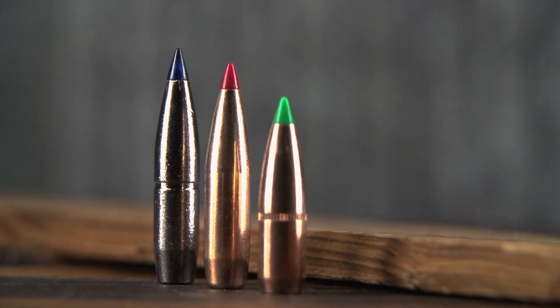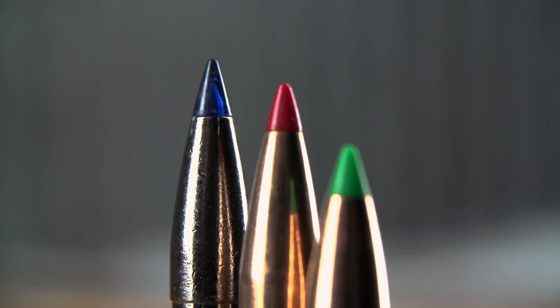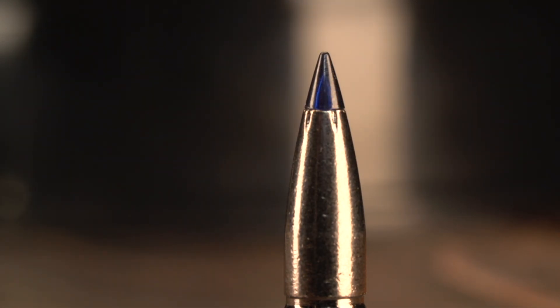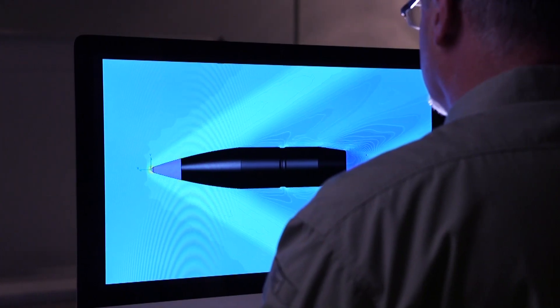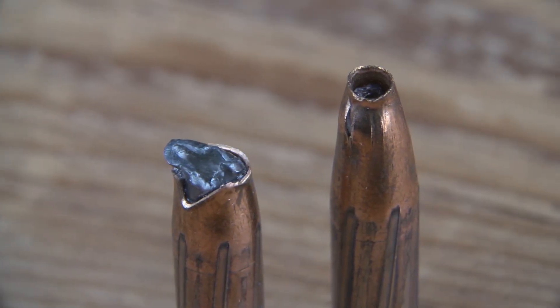Polymer tips are a common feature on a wide range of modern bullets. But the slipstream tip used in the new Edge TLR is completely different than other designs, and it has a huge effect on what the bullet is able to do. It's actually a hollow core that initiates expansion at long distance. Federal Premium engineers arrived at the unique design after testing of other tipped bullets revealed they failed to expand consistently at distances past 600 yards.